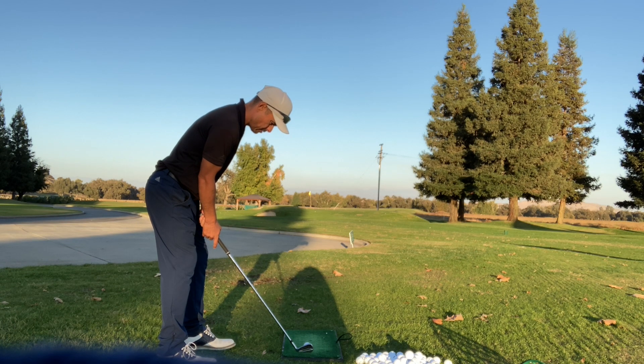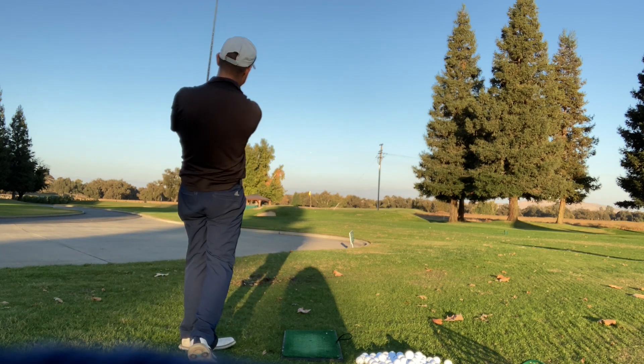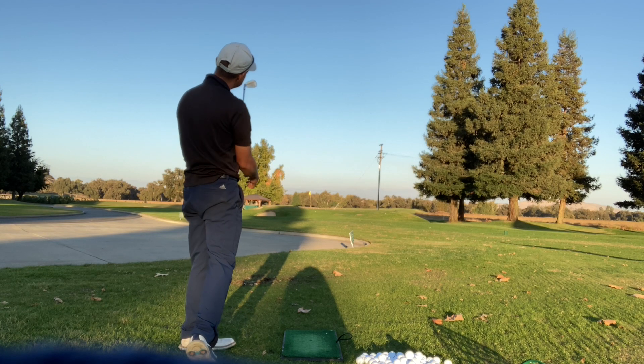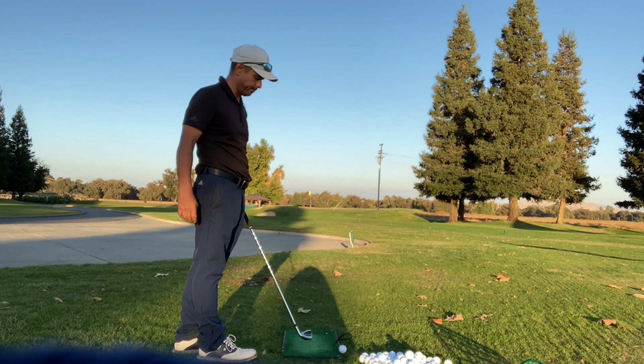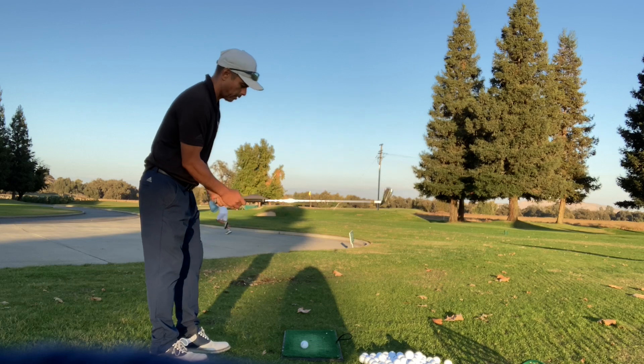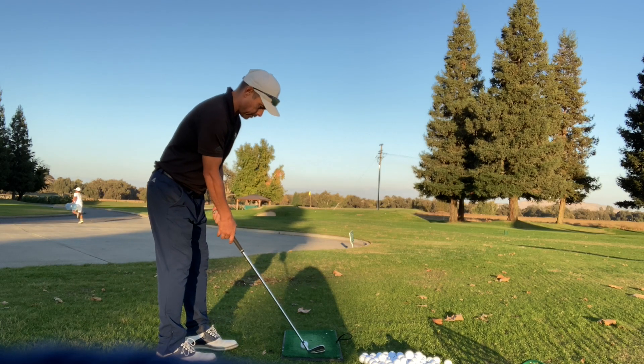A lot of times when you play at other places with fast greens, you've got to learn to hit a cut — a soft landing shot — rather than just flying in there. It helps you with that.